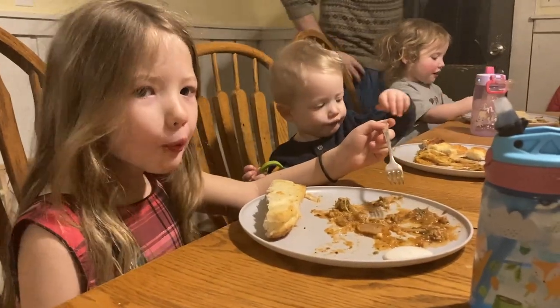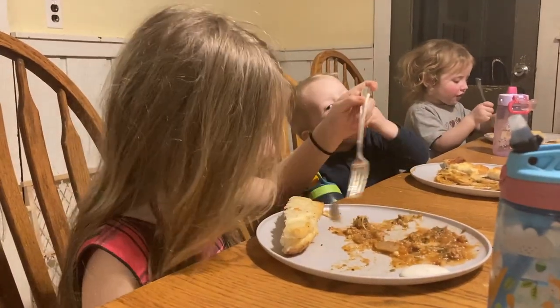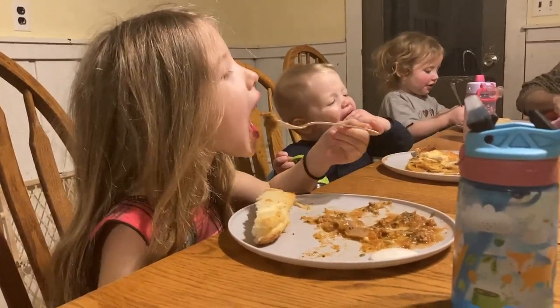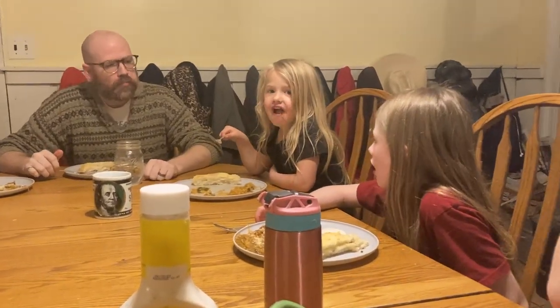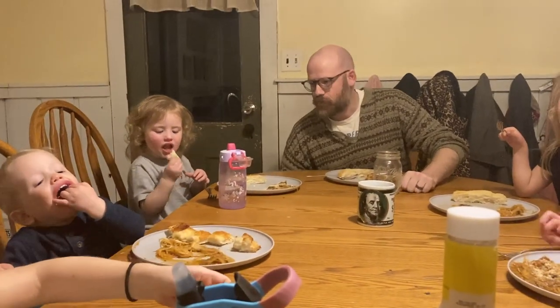Mommy barely sat down and Annie's already cleared her spaghetti squash off her plate. Is it good? I'm so hungry. I'm already digging in. Do you like the bread?